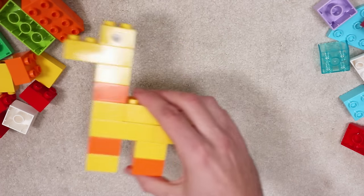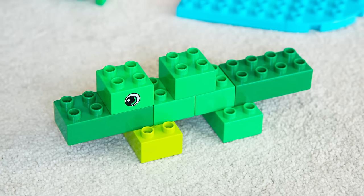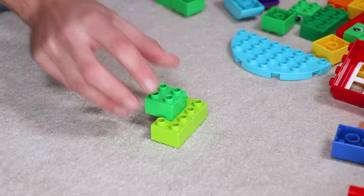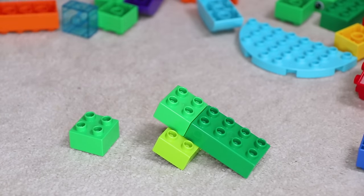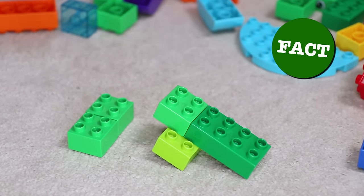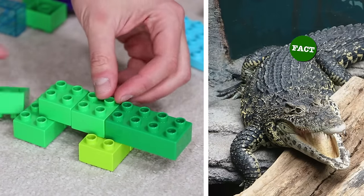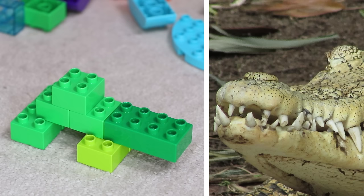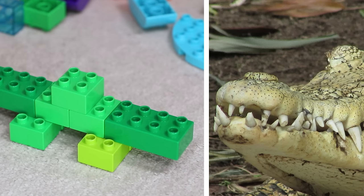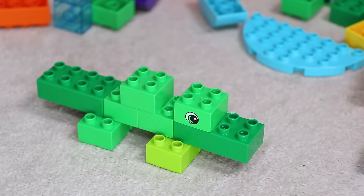Next, let's build a crocodile out of Duplo bricks. All you'll need is some green pieces to make this scary reptile that you'd likely find in the jungle. Did you know crocodiles can grow up to seven metres in length and weigh over a thousand kilograms? They have up to 80 teeth, which can be replaced up to 50 times in their lifetime, and they can live up to 75 years old.